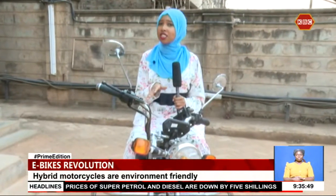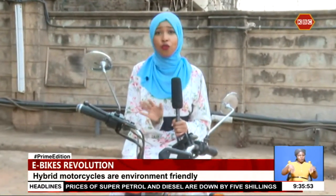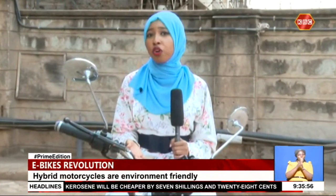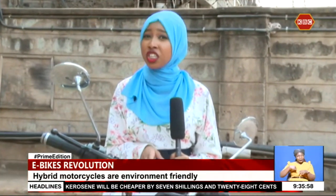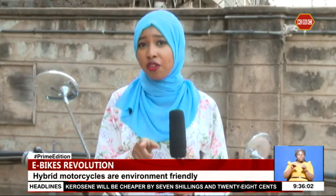At first glance this might seem like a normal motorcycle, but the difference is it runs fully on electricity. In a world where we're trying to be more green and sustainable, this just might be the future of movement, and for Kenyans, you can finally avoid those fuel price increases.